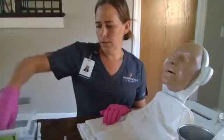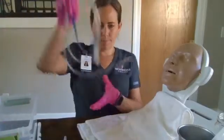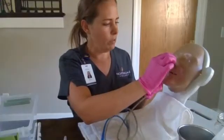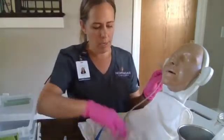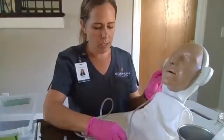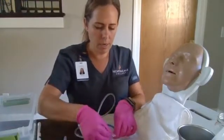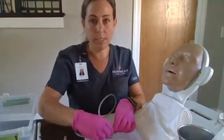We are going to get our tube and measure — measuring from the tip of the nose to the tip of the ear and down to the xiphoid process. For you, it's going to be 50 centimeters, so we will use our tape to mark that.